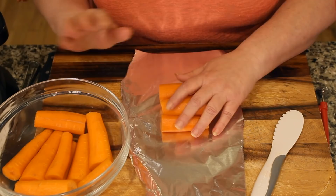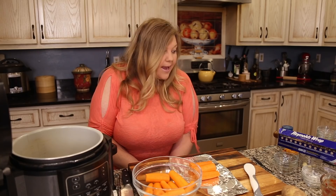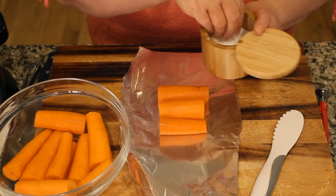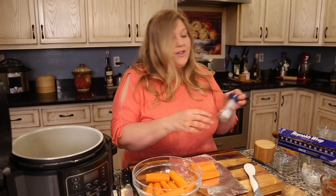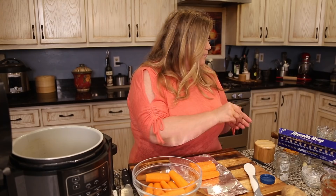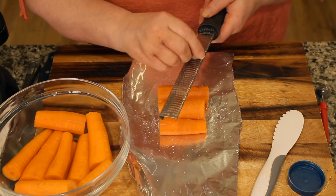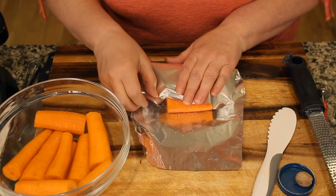Season the carrots with just a tiny pinch of salt. One thing I love to add is freshly grated nutmeg — just a very small amount, as nutmeg is a powerful spice. This is totally optional; you could use salt, pepper, or garlic. Skip the butter for now because it won't stay in the pouch — we'll add it at the end.